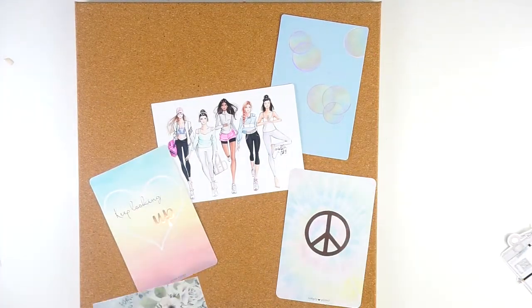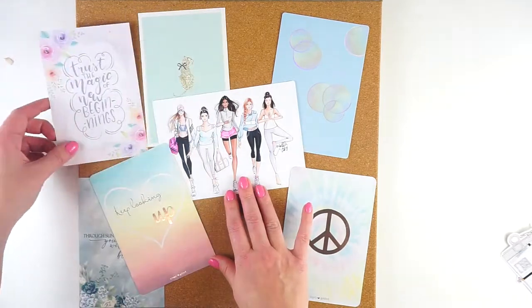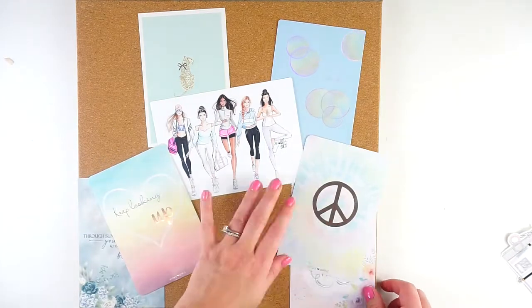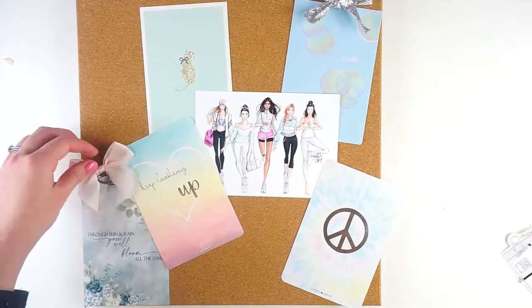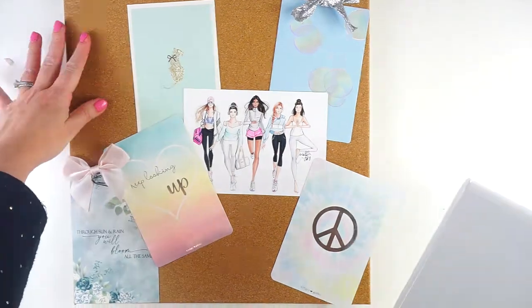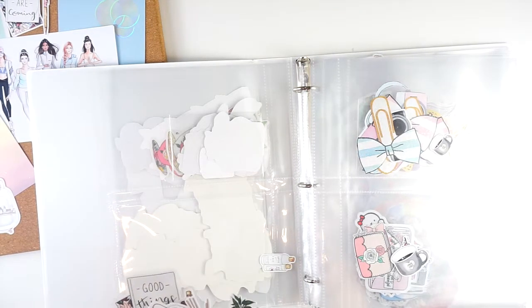I end up using all of them except for the one Hello Petite Paper card. I just couldn't make that one work — there was a little bit of a gold accent on it which I didn't notice when I was pulling it, and this was very much a silver board. Almost all of the others are from Simply Gilded. The floral one on the bottom left is an order card from Paper Trail Plans, and the print in the middle with the fashion girls is a Holly Nichols print, but the other cards are all from Simply Gilded.